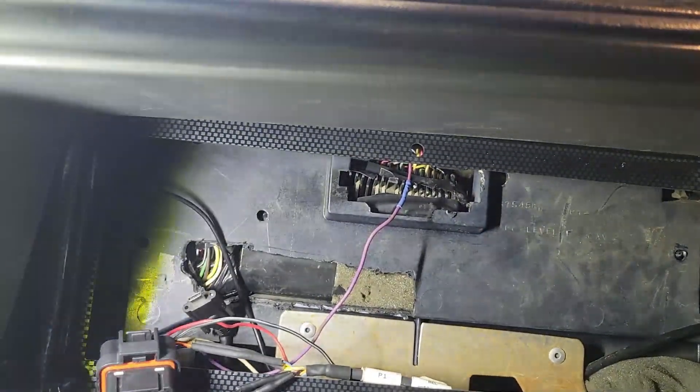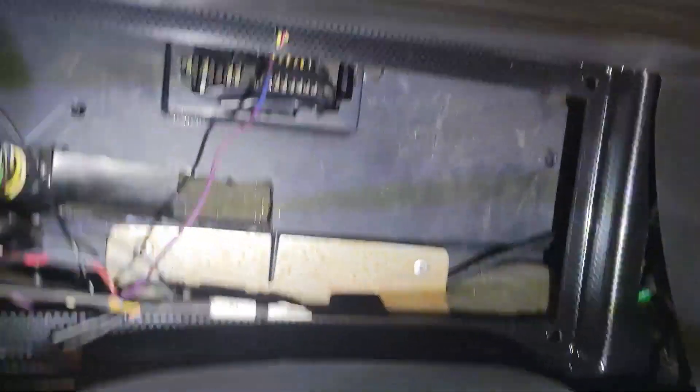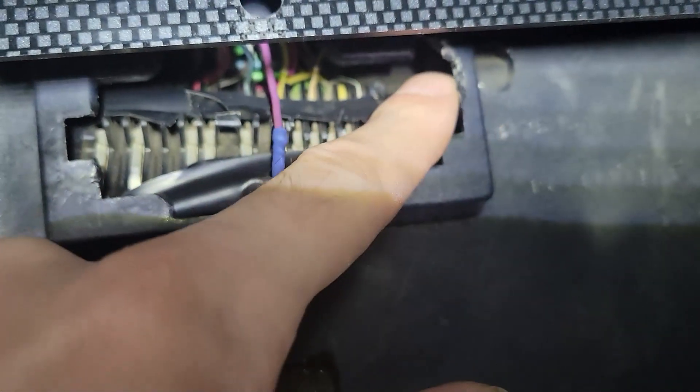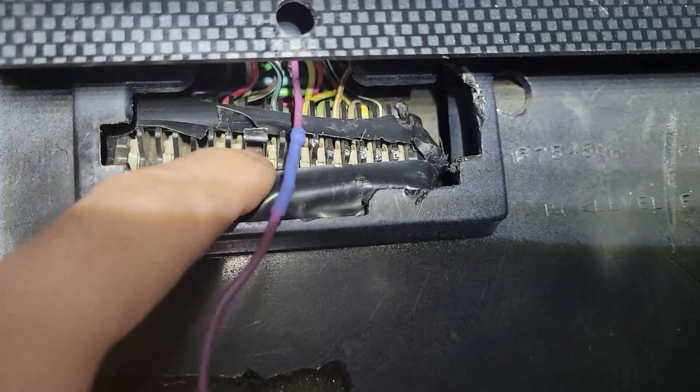I don't know how long this video is going to take by the time it's finished, but what we're going to be doing is trimming out some of the inside dash. That's what I'm going to start doing. I'm going to start cutting up there, trimming some of this out — cutting it so I can get this plug out.